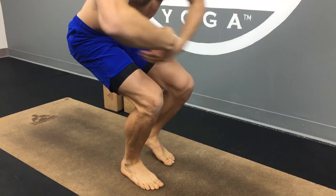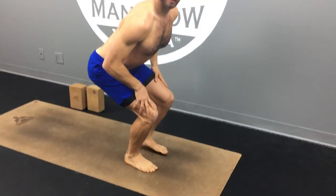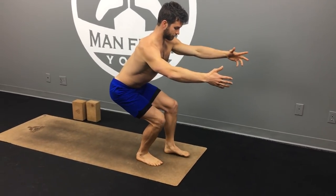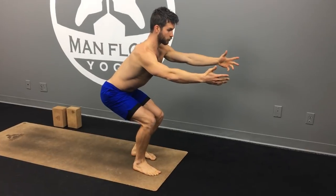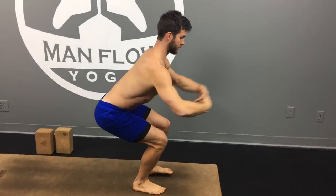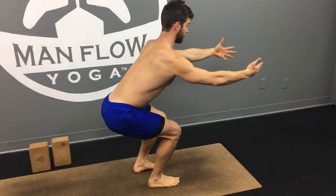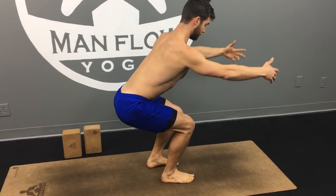Stay low and controlled — not stutter-stepping forward, but very slow and controlled. Then do one more round: get to the top and walk backwards again. Get your butt down and back, maybe go a little bit lower this time, keeping your abs tight, your spine neutral, and your hips and toes facing straight forward.